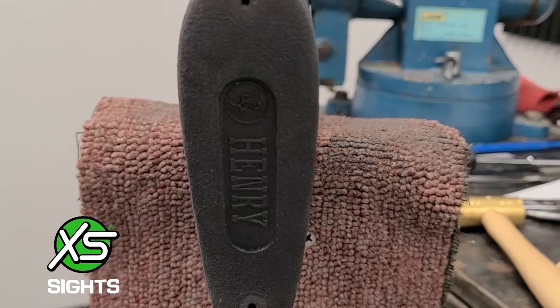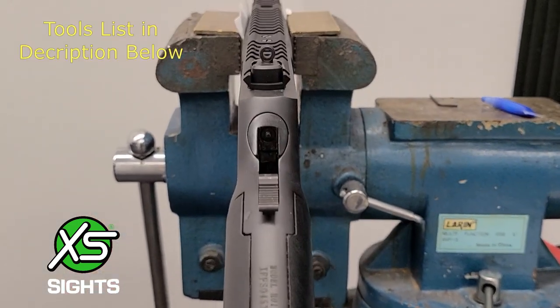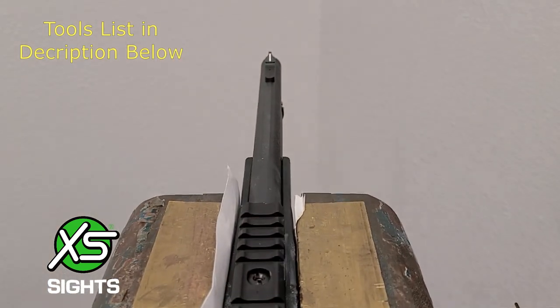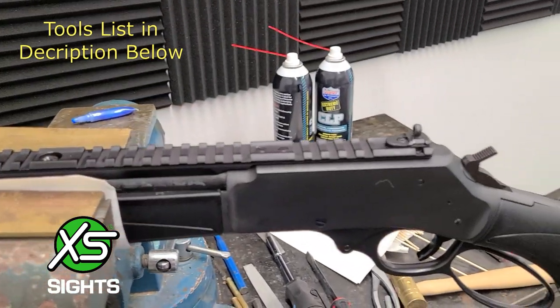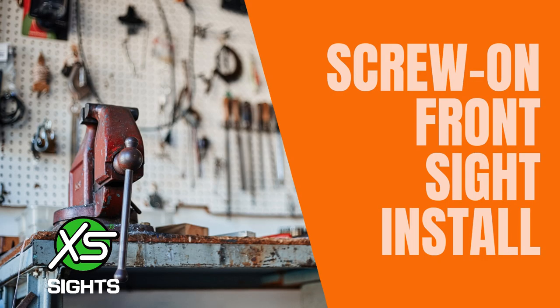Before installing, check to ensure the rifle is unloaded. Next, gather up your tools. You will need a hammer, some flat tip screwdrivers, a file, Q-tips, a non-marring punch, blue thread locker, rubbing alcohol, and a vise.